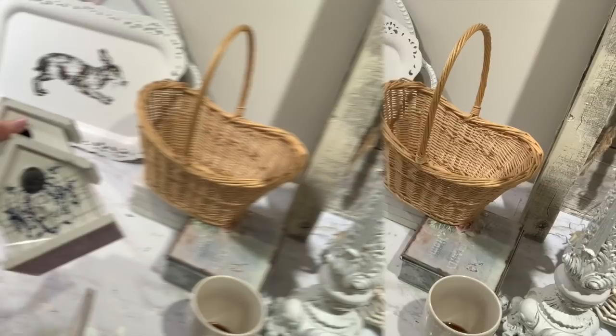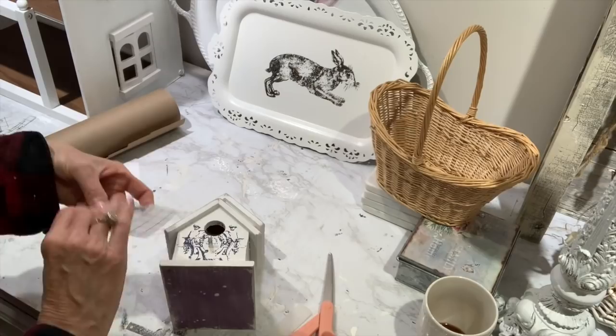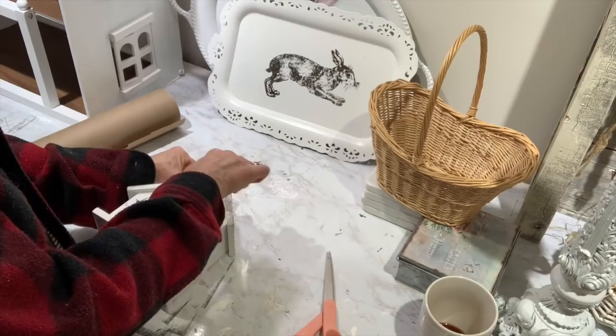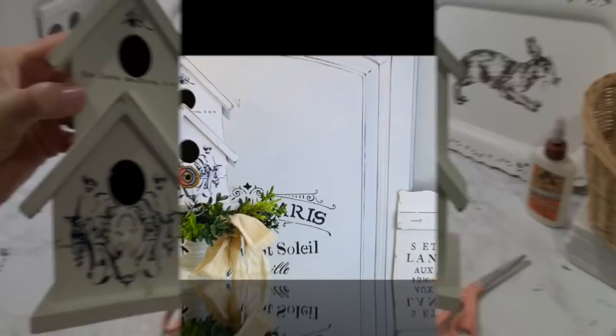I just made a little X or slit in the transfer so it would slide over that little perch, then went over it with my little transfer tool. I applied it to the front really good, then went in where that little hole was and cut the transfer to fit down into that hole — it applies really easy. Even the little design left on the clear transparent sheet I'm going to apply up in the little point of the house. Then I'm going to add a little bit of French wording to the house and style it for you. Anytime you see little birdhouses, always pick those up because they always make great DIY projects.